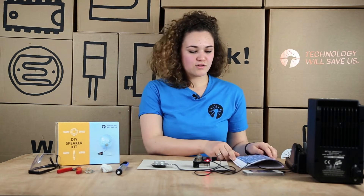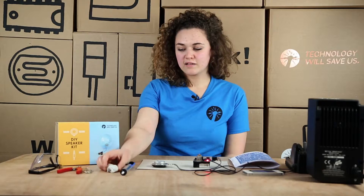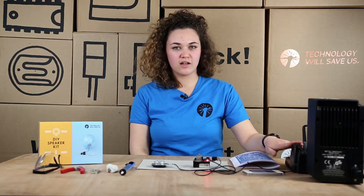So the tools you'll need for this are your desoldering tool, your white tack, solder, snips, safety goggles, and also your soldering iron.